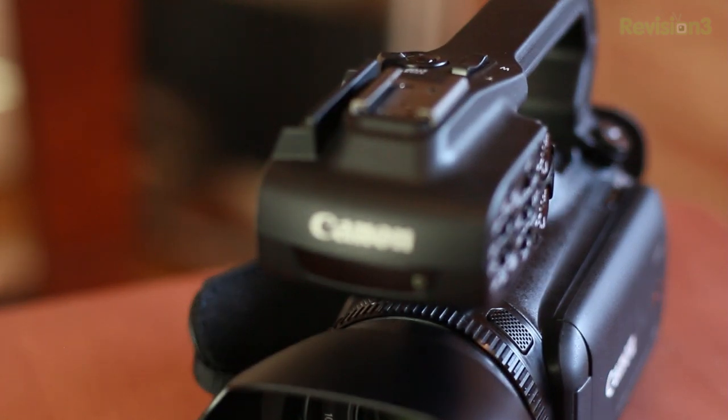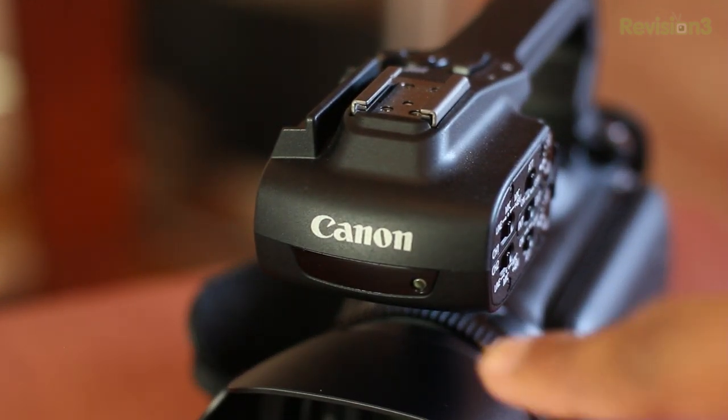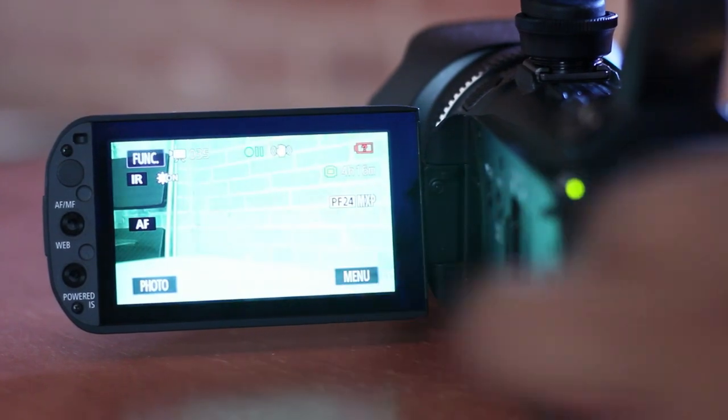Now let's get to the video quality itself — that's probably what you've been waiting for: to see how this camera actually performs. I took some shots at different locations — some outside, some indoors, some in low light. I also took some infrared shots, because on the handle there's an infrared emitter at the front, so you can take some nighttime shots as well, which can be pretty interesting. Make sure you're watching in 1080p HD.